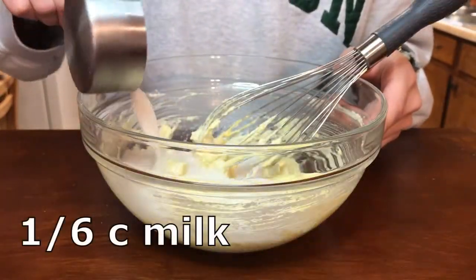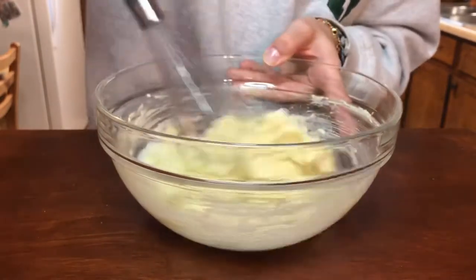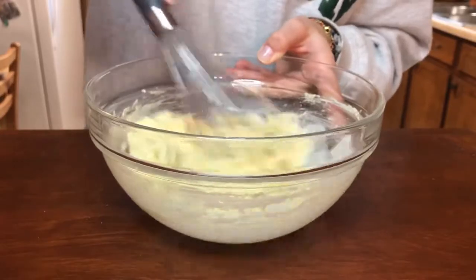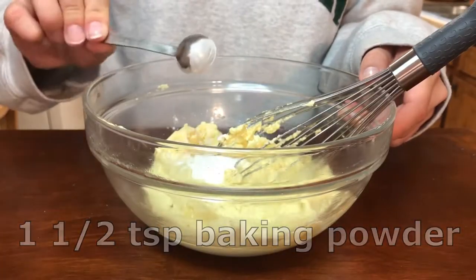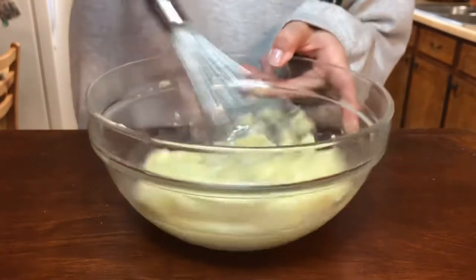Then I added in a sixth of a cup of milk and stirred that to combine as well. Then I added one and a half teaspoons of baking powder and half a teaspoon of salt, and mixed that very thoroughly.